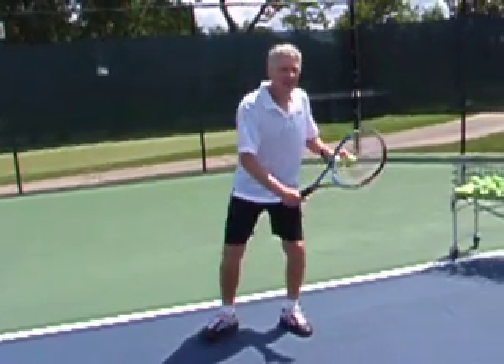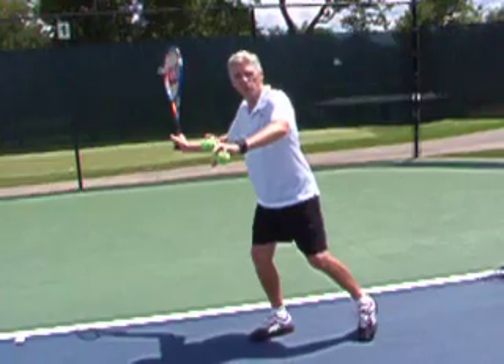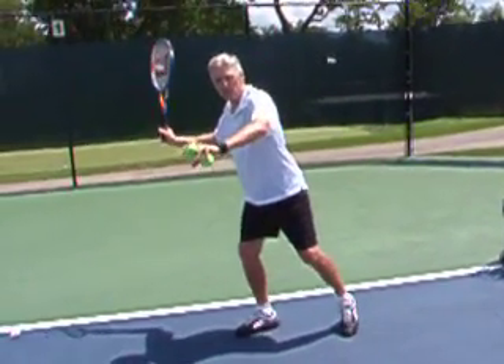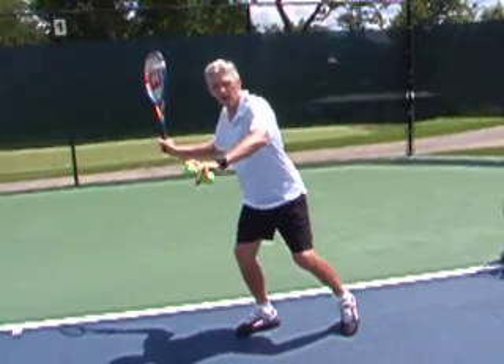What we mean by that is it all starts by getting in a good ready position with our weight on the back foot. We're going to talk about loading up here — I'm going to load my weight on my back foot.